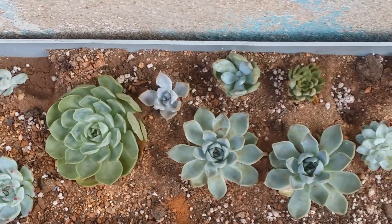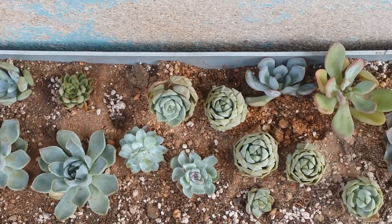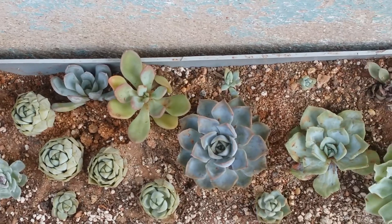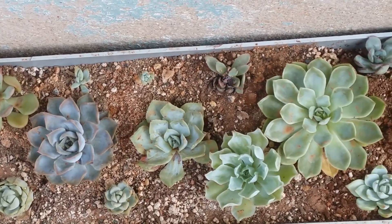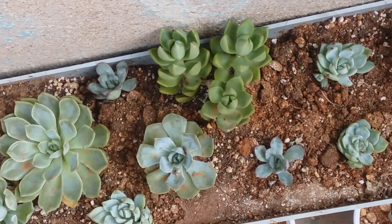You do not need to pull out your succulent every now and then to check if it is doing well, because the succulent itself will let you know how it's doing. Especially if there are any problems with the roots, the succulent will let you know by wrinkling up, by getting into the survival mode as we have spoken about this earlier.